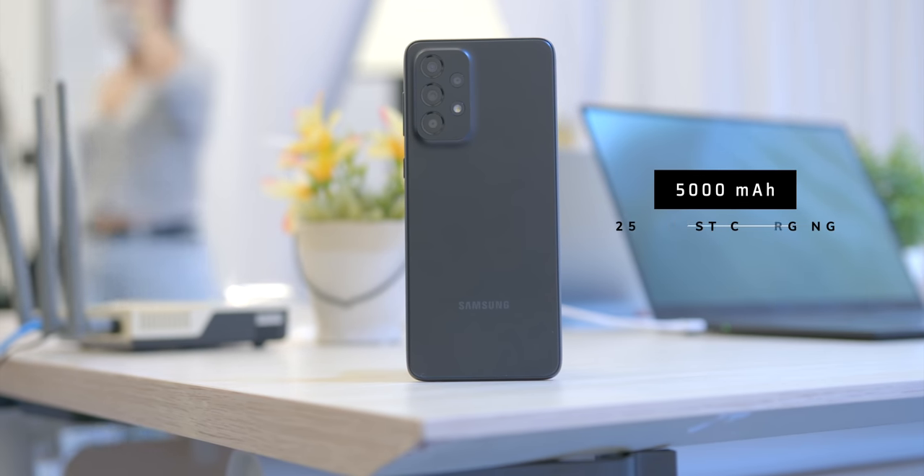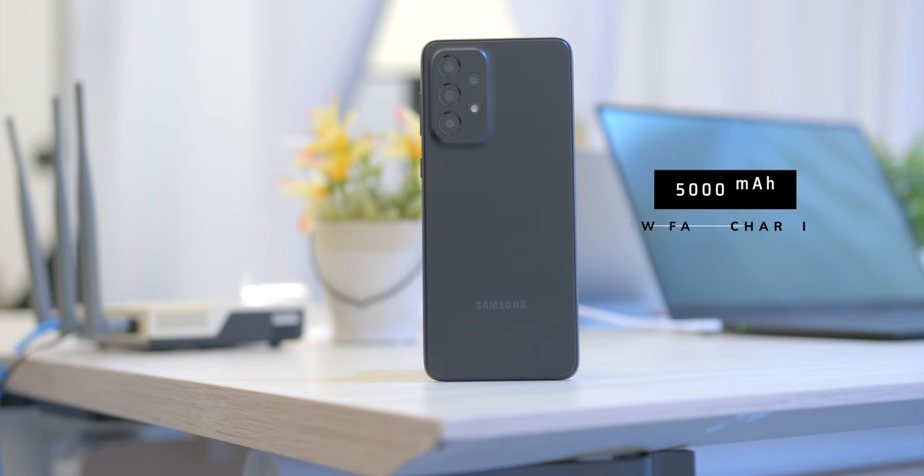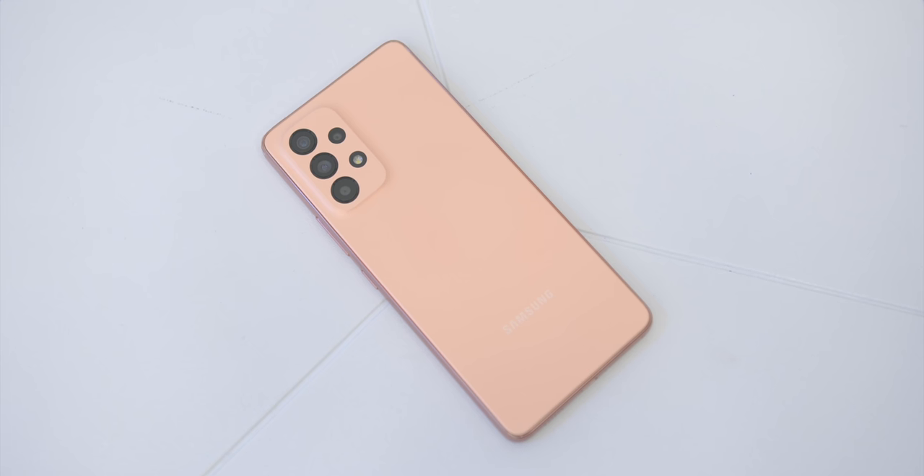In terms of battery, all three phones have a 5,000mAh battery with 25W fast charging. Keep in mind that the charger does not come inside the box, and I will test battery life when using each phone daily.